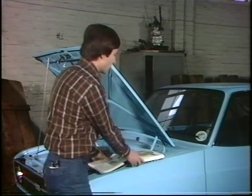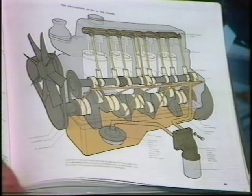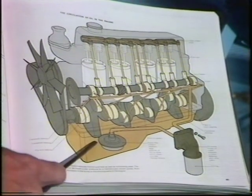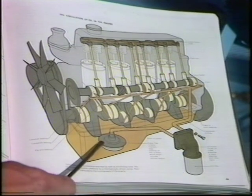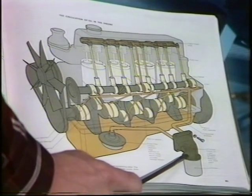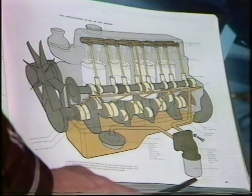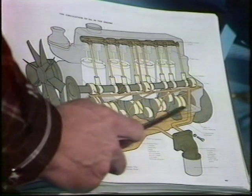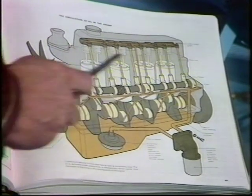We'll probably understand the circulation of the oil a little better if we have a look at the AA's book of the car. The engine's oil supply is housed down in the sump at the bottom of the engine. From here the oil is pulled up through the oil pump, then forced through the oil filter, from where the clean engine oil is distributed to the various working parts of the engine.